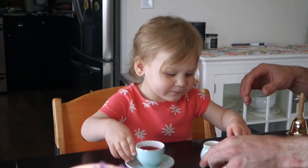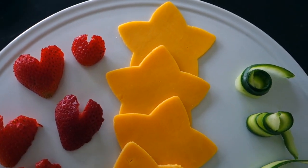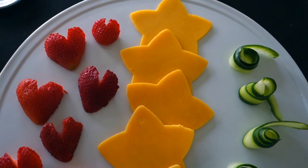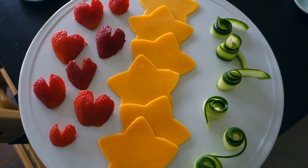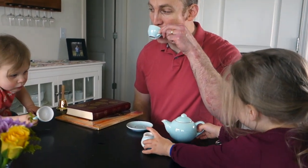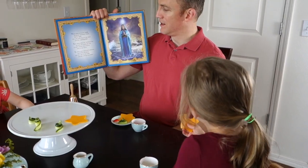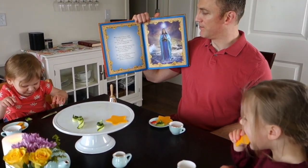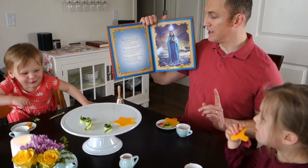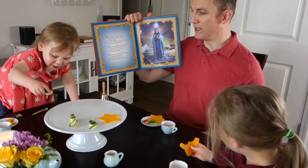We then served our tea and fun Marian-themed snacks, including Immaculate Heart Strawberries, Morning Star Cheese Slices, and Mystical Rose Cucumbers. You can even include muffins or cookies and make it really fun if you so choose. The blog Catholic Cuisine has a ton of Marian-themed snack ideas if you need more inspiration. As the girls were eating their snacks, Daddy told them more about the Annunciation story and read Our Lady's Picture Book, which is one of our favorite books about Mama Mary.